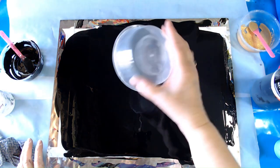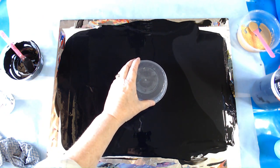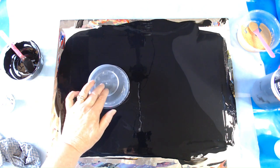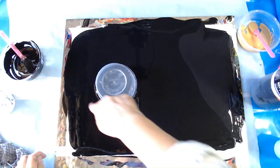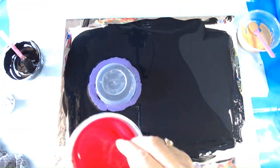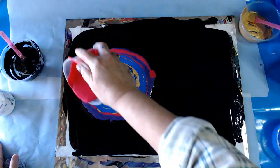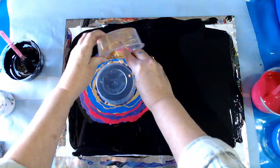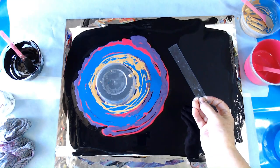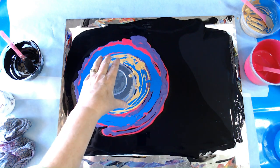I'm going to be using this container to protect my black hole in the center — actually, I think I'll put it up here. I'll be pouring my paints around this and then doing a swipe. I'll be using this small piece of acetate sheet to do the swipes.